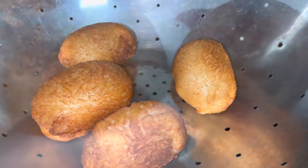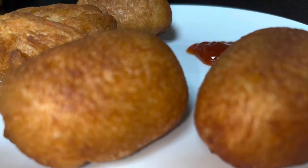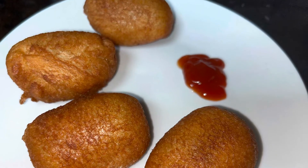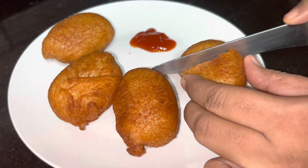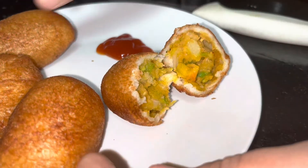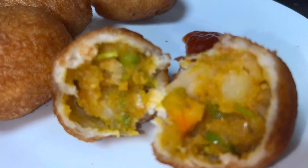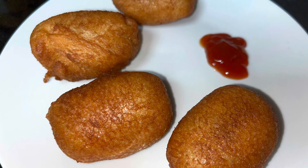It's very easy to make this iftar snack. You can also use it as a tea-time snack at school. I hope you enjoy it. Don't forget to subscribe and support Kitchen Tree. Thanks for watching. Bye-bye!